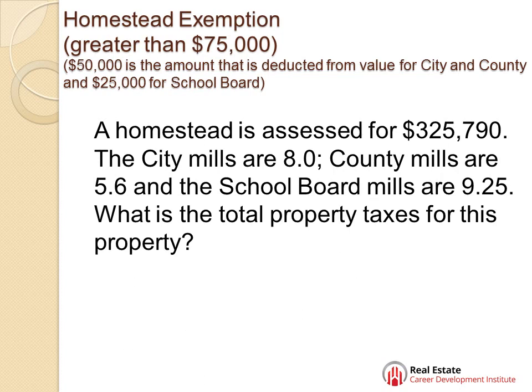Now, if your homestead exemption is greater than $75,000, there's $50,000 that's deducted from the value for city and county, and $25,000 for the school board — the school board never changes, it's always a base $25,000. Don't forget your special exemptions. If you have special exemptions, you're going to add them to this figure. I'm just not including them here because I want it to be clear what we're doing. Just don't forget your special exemptions if they're mentioned in the problem.